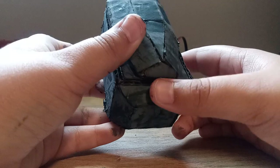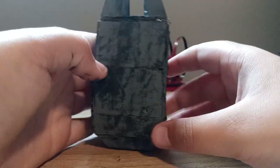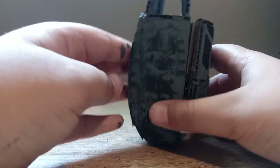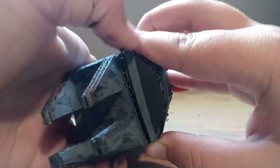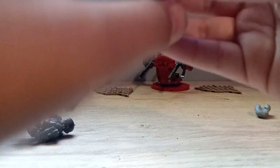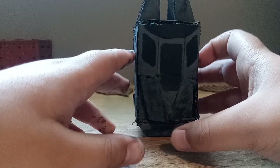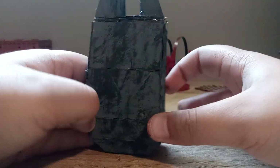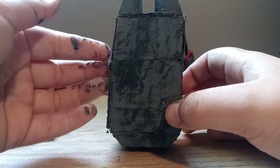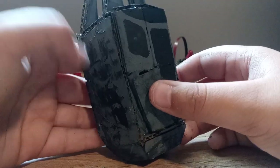I built the back with a curve as well. All around the whole thing I basically just put black paint — I splashed black paint on it so it could look dirtied up.